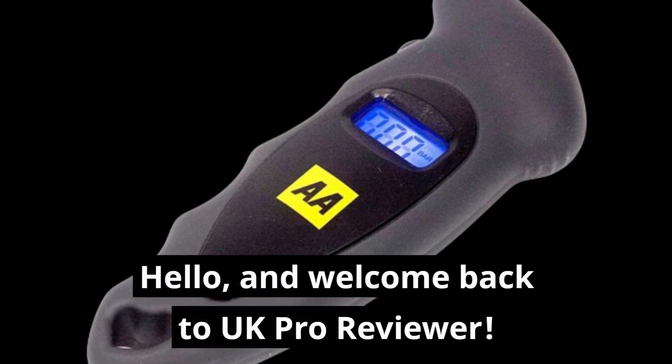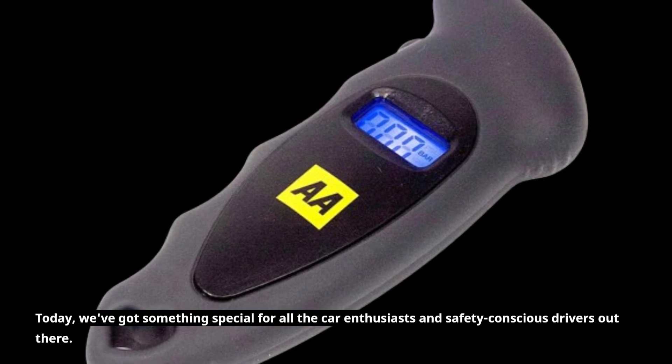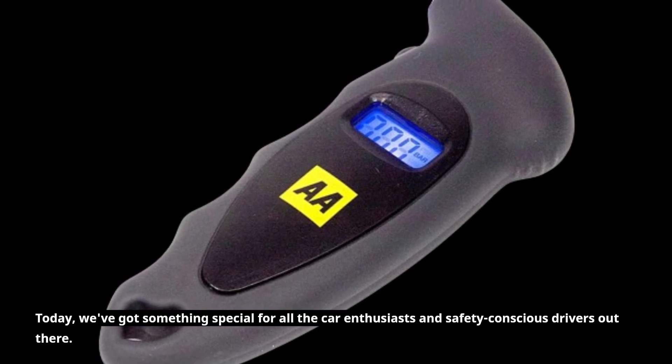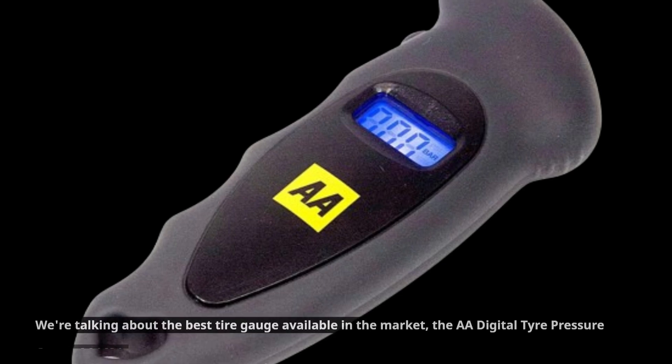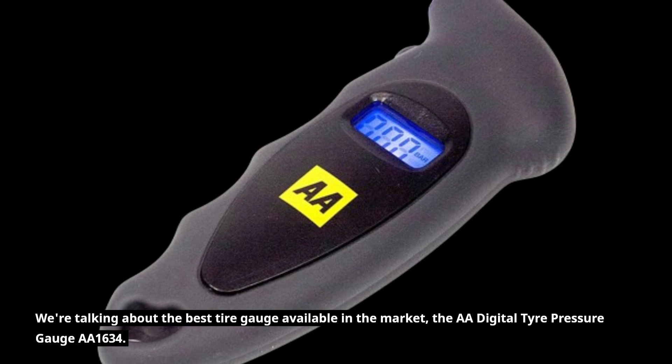Hello, and welcome back to UK Pro Reviewer. Today, we've got something special for all the car enthusiasts and safety-conscious drivers out there. We're talking about the best tire gauge available in the market, the AA Digital Tire Pressure Gauge AA1634.